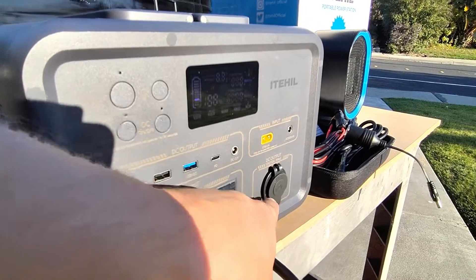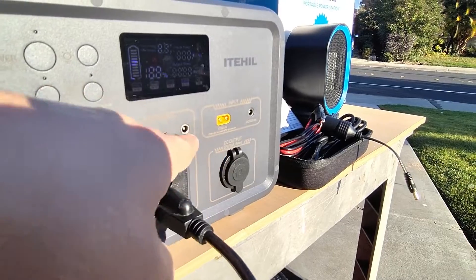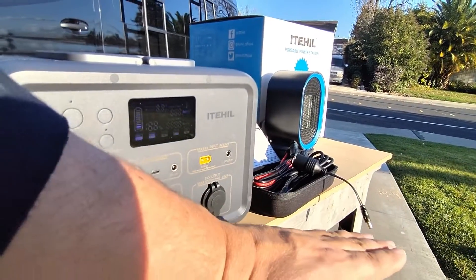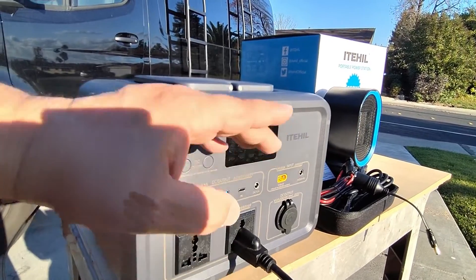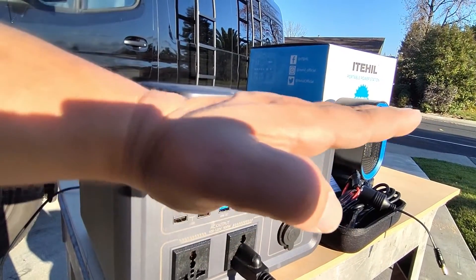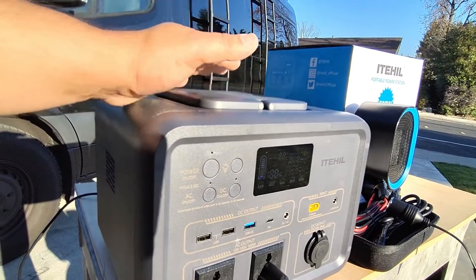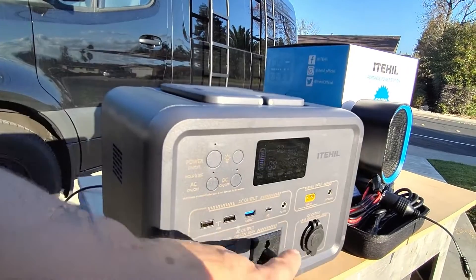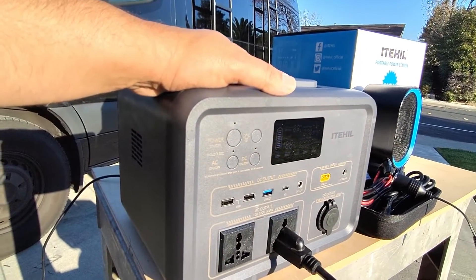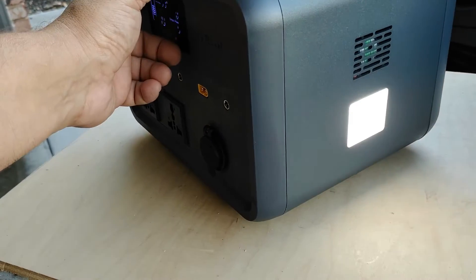The cigarette lighter output is 12 volts at 10 amps. Because this is a lithium iron phosphate battery, the voltage is very linear — unlike a traditional battery that gradually lowers voltage, this one holds steady and only starts to drop when you're below about 5 to 10 percent. That's something you're going to really appreciate. On this side of the unit there's also a built-in light with a few modes: low, high, strobe, and off — very simple.